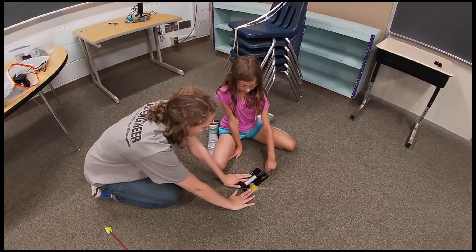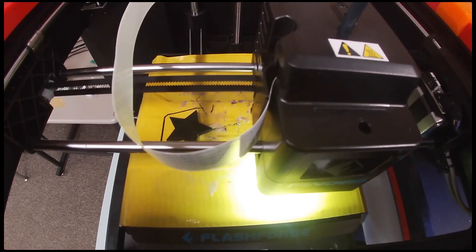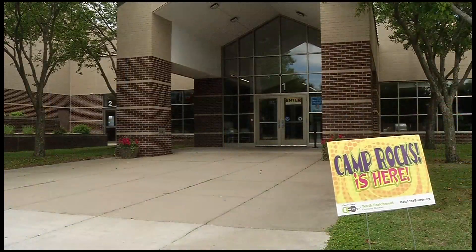They start at the very basic fundamentals and work their way up. By the end of the four-day camp, the students not only know more about engineering — they're also introduced to a world of possibilities. Zenner says she's surprised every day by what they come up with and how creative they can be.